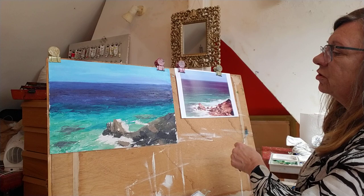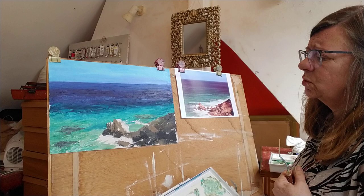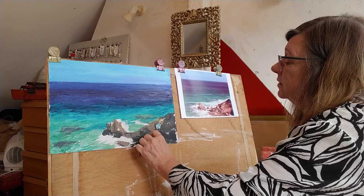I put these rocks in hoping to add a bit of structure. I'm not going to get too bogged down in that detail. First things first, I want to add the foam so I can put the rocks in the foam — I think that's going to work better. I could try out this colour as it's on my palette knife.